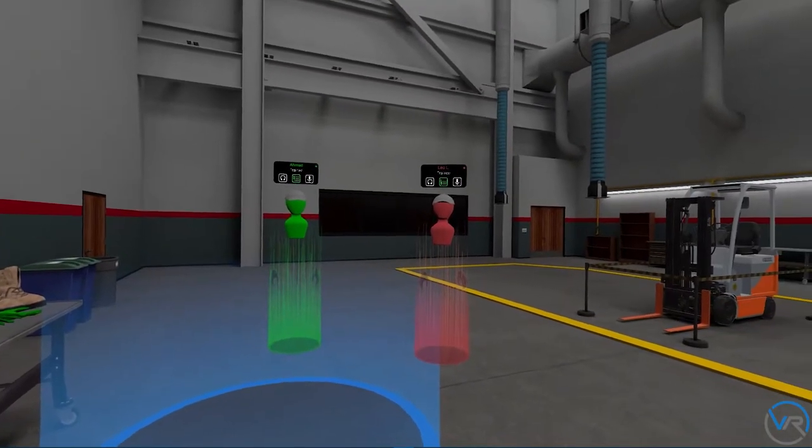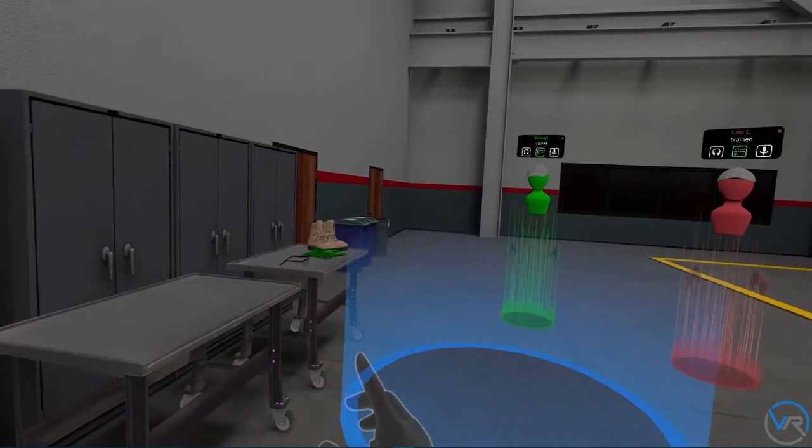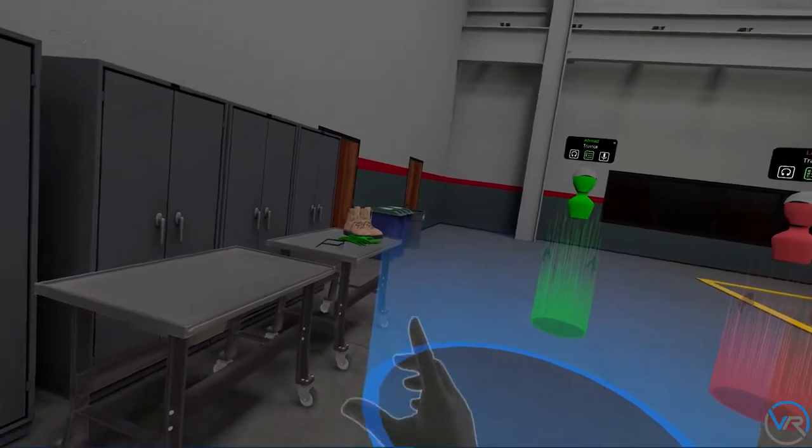Welcome to the training center. Before we begin the identification, we need to make sure we have the correct PPEs. Ahmed, can you grab your PPEs first?